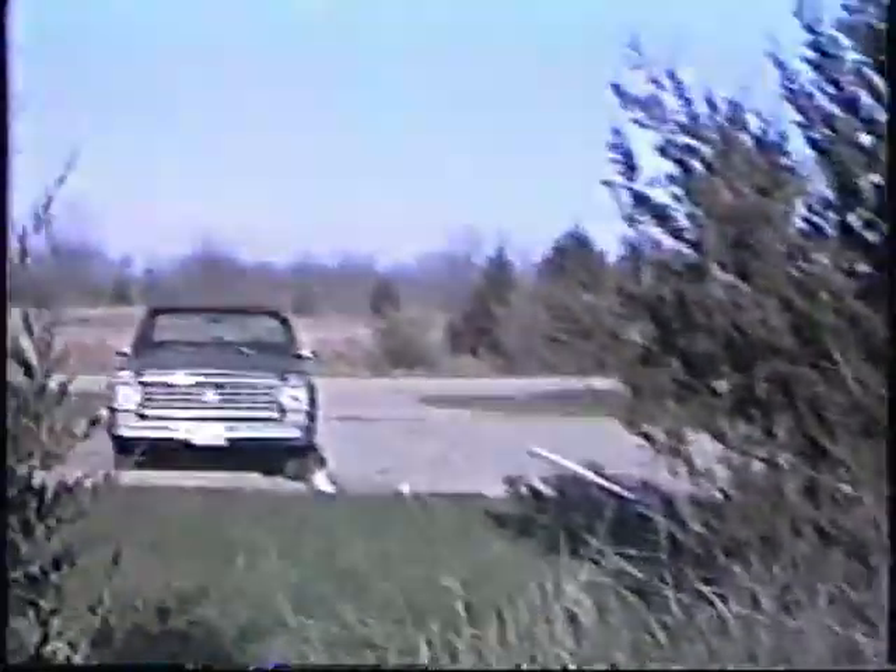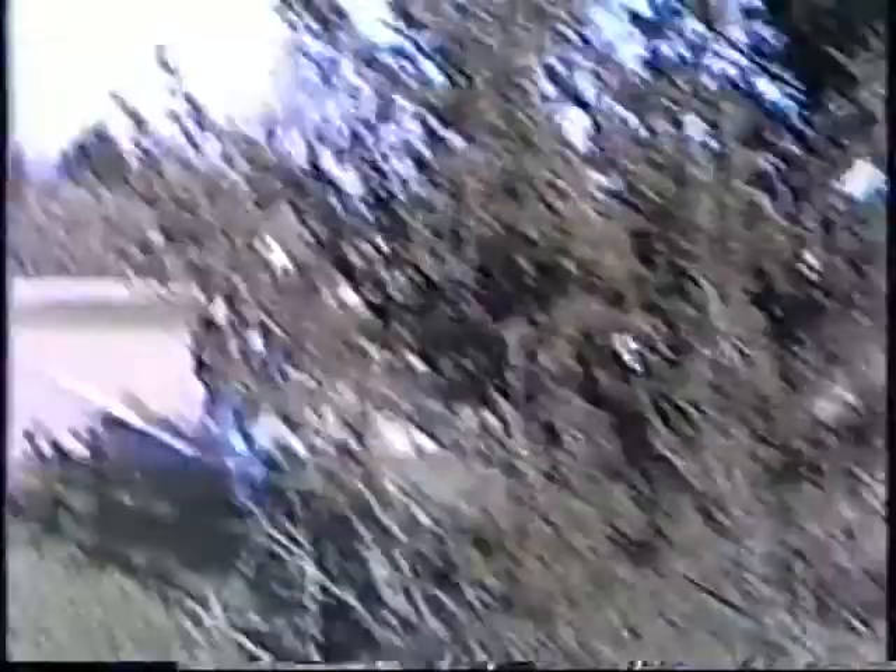Walk back out to the parking lot, get yourself another Gatorade or whatever you have in the car.